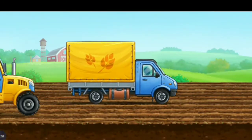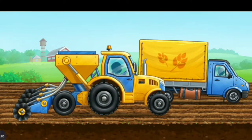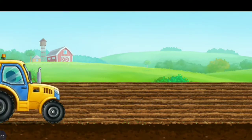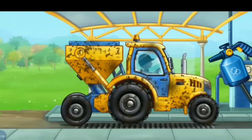Let's sow the field with corn. Let's wash the seeding machine.